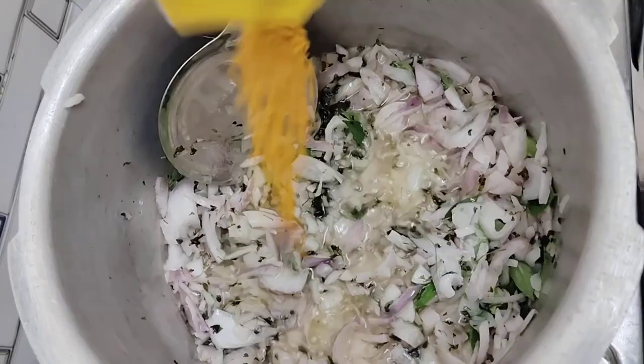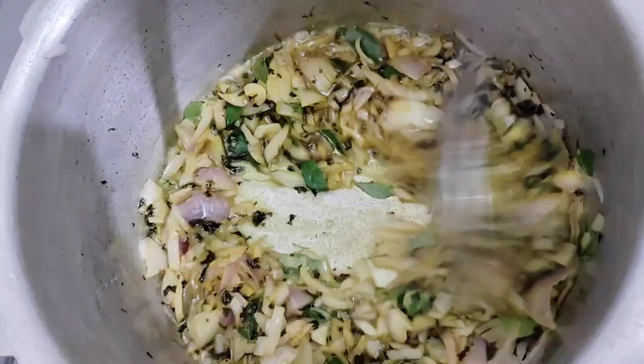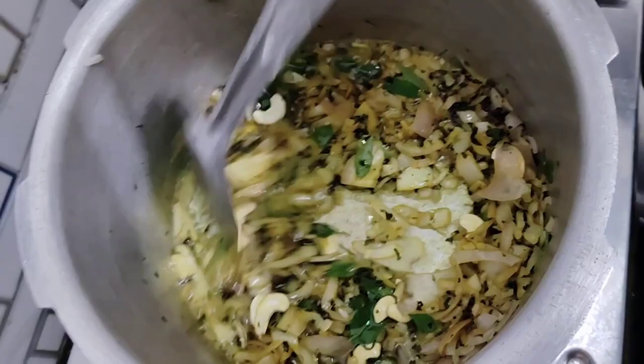Now I put the garlic down. The garlic will be cooked. It must be a special dish.